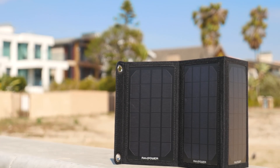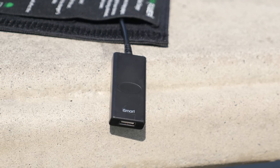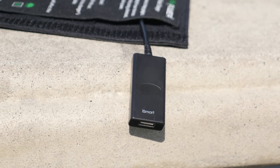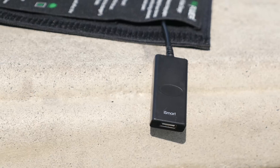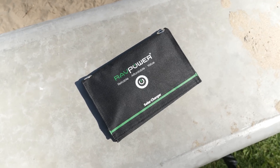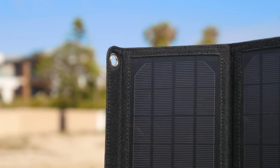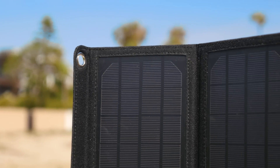RavPower does have something they call iSmart technology, and this can detect how much power a device needs to charge it the best and will automatically use that amount to get the most efficient charge. This charger is 9 watts and puts out 1.8 amps, so you'll have plenty to charge your smartphone and it should work well with tablets as well. It'll charge anything but it may just take a lot longer depending on how much current your device requires.